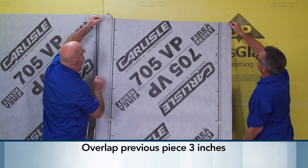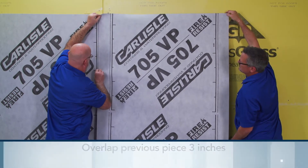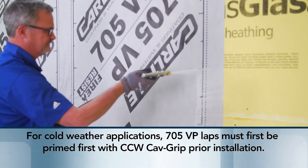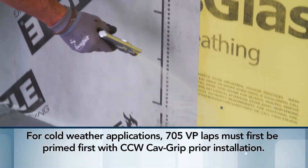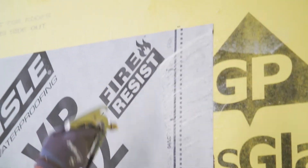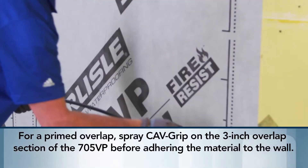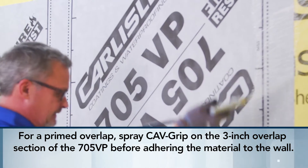Overlap the previous piece of 705 VP at least three inches or more. Please note: for cold weather applications, 705 VP laps must first be primed with CCW Calf Grip prior to installation. Priming the laps for warm weather applications is not required. For a primed overlap, spray Calf Grip on the three-inch overlap section of the 705 VP before adhering the material to the wall.